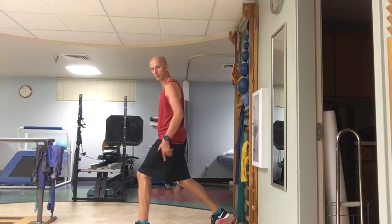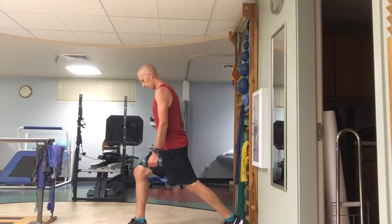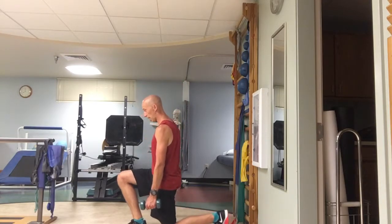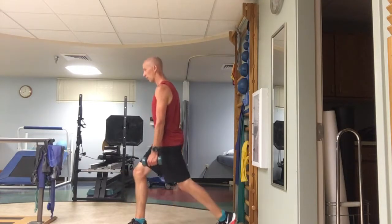Side view, same thing, hips tucked, weight's on this side. I'm going to push the knee forward, tap the ground, come up. Push the knee forward, tap the ground, come up.